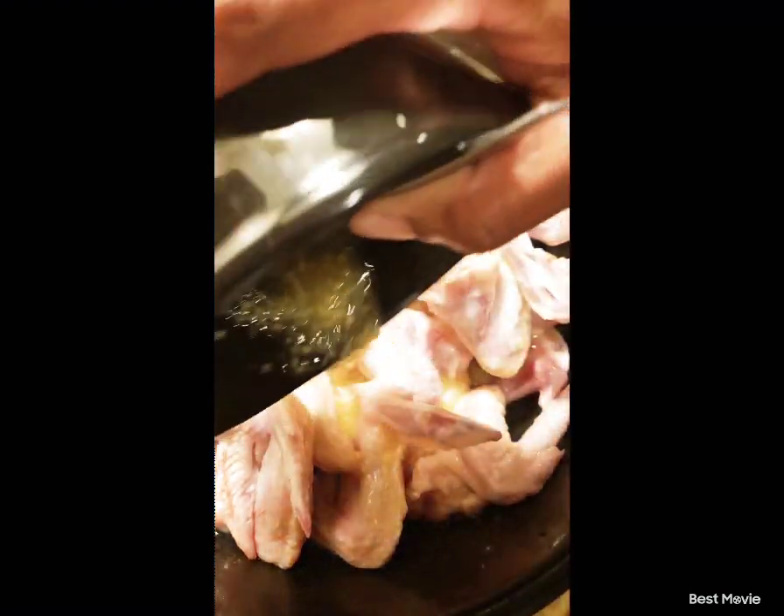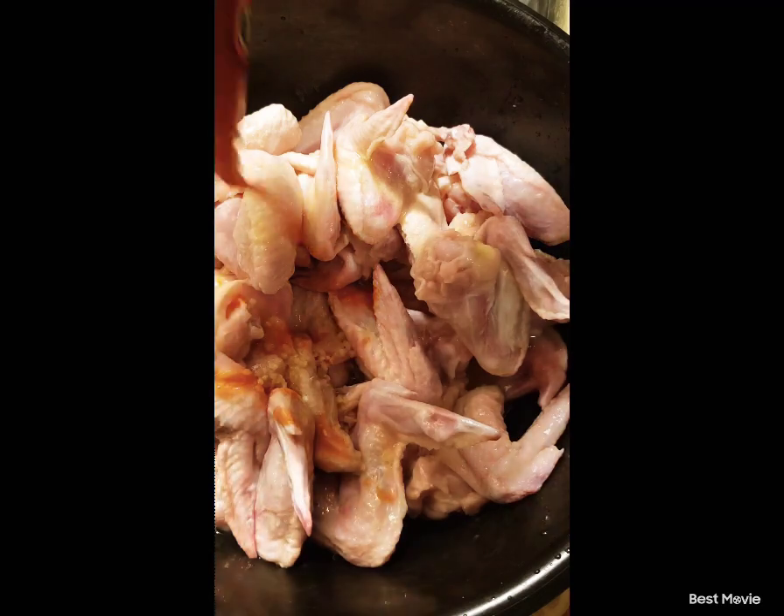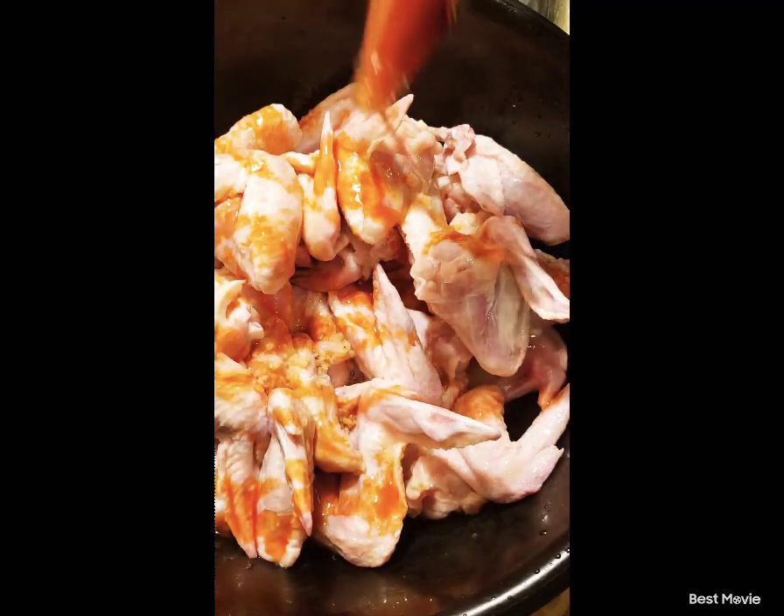Alright, this is one stick of butter — I melted the butter. Louisiana hot sauce. We're going to put some hot sauce on those chicken wings.